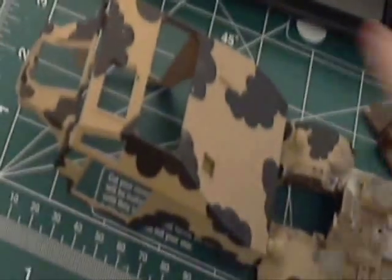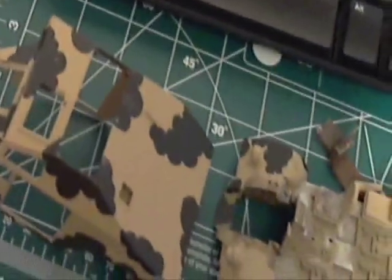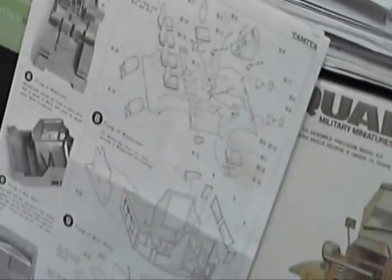The upper body part — I haven't done anything beyond what's already on it with the Mickey Mouse ear camouflage pattern. Here's the front of the box and the instructions, and the instructions have been really good on this one.